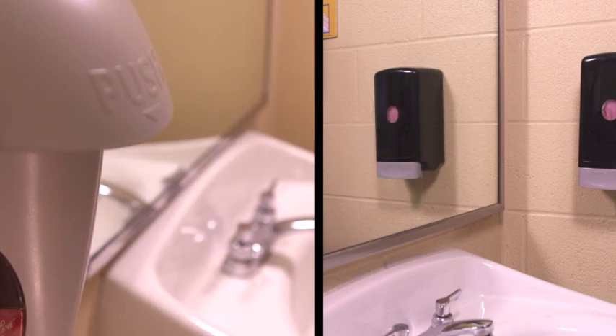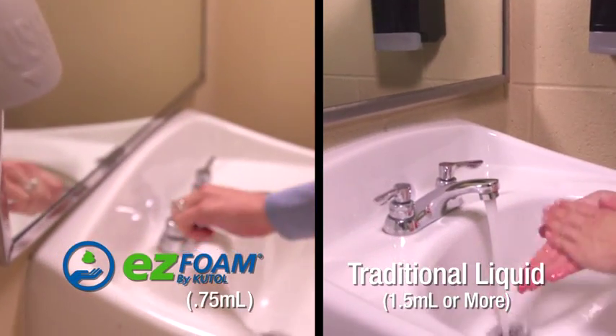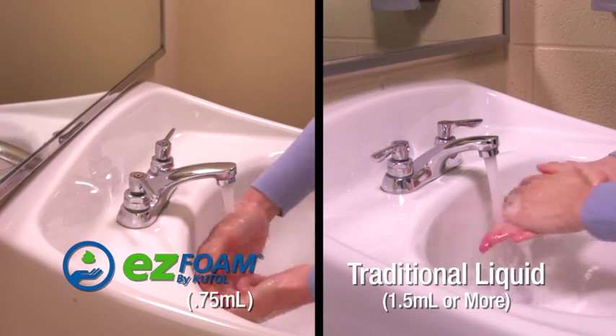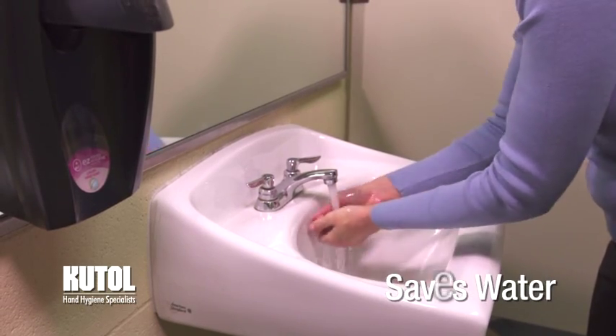Cut-All's Easy Foam Manual Dispensers are very economical, requiring only 0.75 milliliters of rich foam per hand wash versus 1.5 milliliters for most bag-and-box liquid systems. Assuming one dose per hand wash, Easy Foam will provide twice the number of hand washes per 1,000 milliliter bag. In addition, our foaming soaps help save water with less time needed to rinse versus liquid soaps.